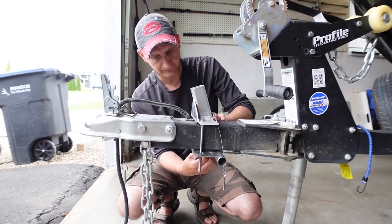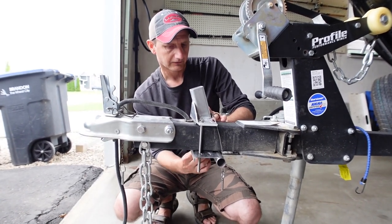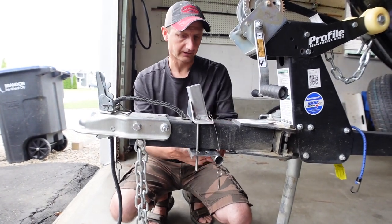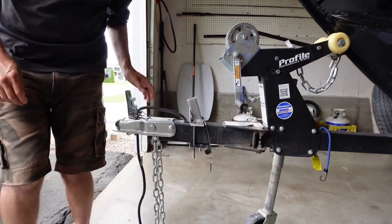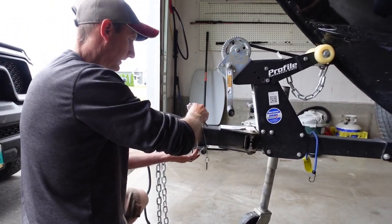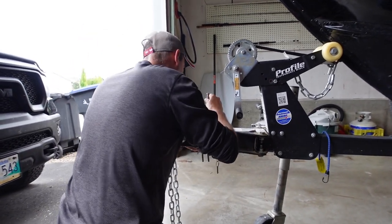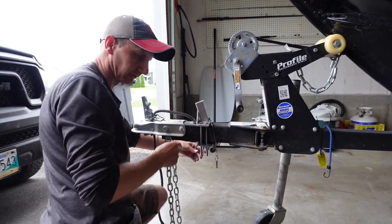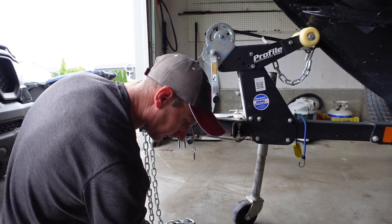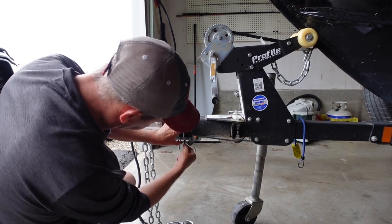Every trailer is different — the way our trailer is set up, we've got the swing tongue. So once I get it all together, if I want to swing the tongue over for storage in the garage, I'll probably have to take one side off. But the reason I picked up this one is it comes apart — there are quick-connect fittings on it. So it should be easier to take apart when we need to swing the tongue in.